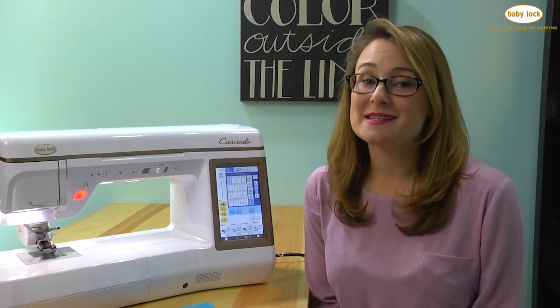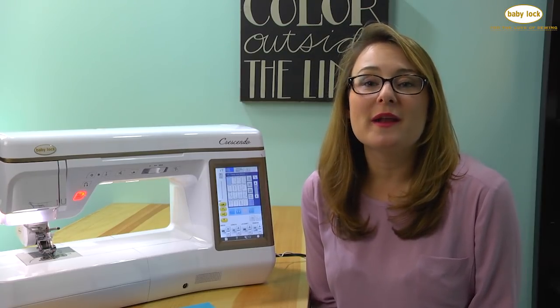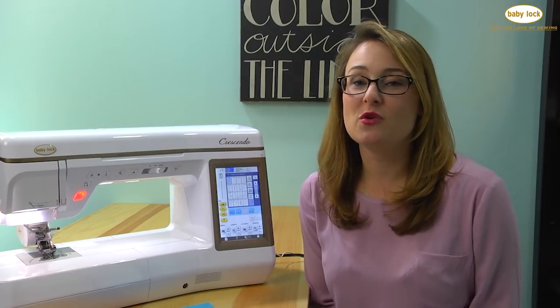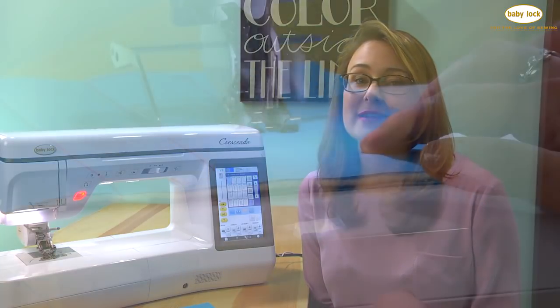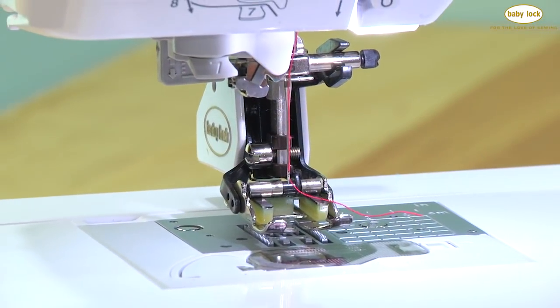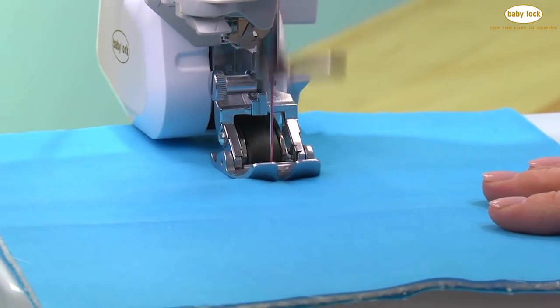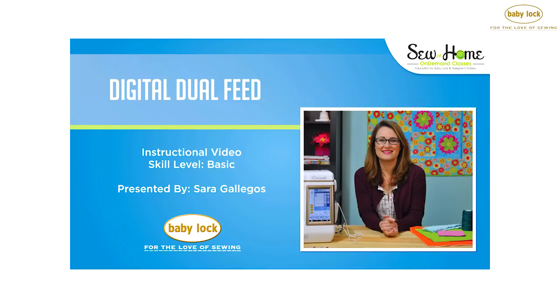I hope you've learned a lot today and understand the differences between the walking feet and the digital dual feed, and hopefully you're ready to make a decision about what's going to benefit your sewing the most — whether you like a standard walking foot, want the extra room of the deluxe walking foot, or perhaps it's time to upgrade your machine and get into the benefits of the digital dual feed. For those of you already lucky enough to own the digital dual feed, I've got a class where we talk about every single accessory and how to use them. Thanks for joining me for this video and I hope to see you again soon on SewAtHomeClasses.com.